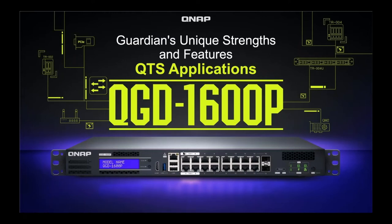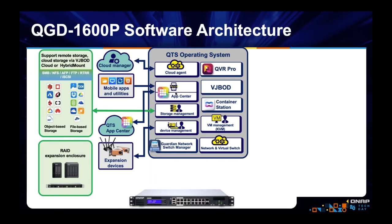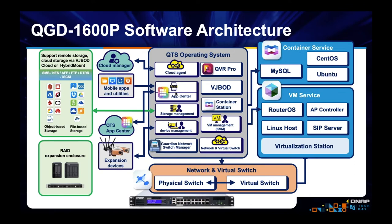The Guardian is very strong in applications. It runs full QTS, meaning it can do what a QNAP NAS can do. We have our App Center with more than 100 apps. We can run things like QVR Pro for surveillance, VJBOD, Container Station, Virtualization Station, Hybrid Mount, HBS3 — everything a NAS can do. We can run Container Station and Virtualization Station to virtualize network appliances as containers or as VMs, and we've integrated Virtualization Station and Container Station with our network and virtual switch.